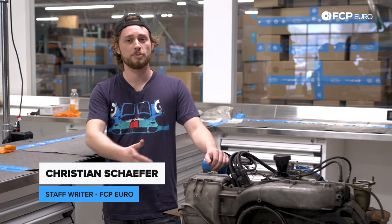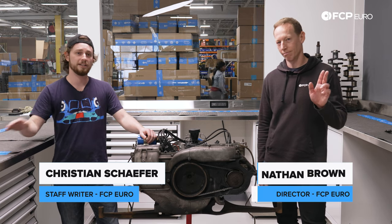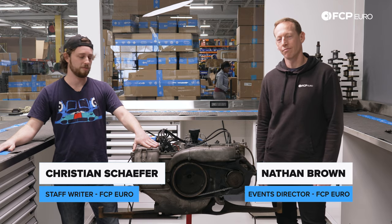Hey everybody, I'm Christian Schaefer, here with my friend and co-worker Nathan Brown, and today we're digging into the air-cooled flat 4 out of my 1973 Porsche 914.